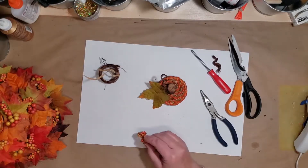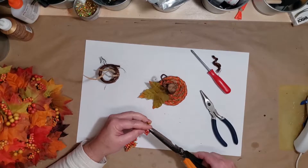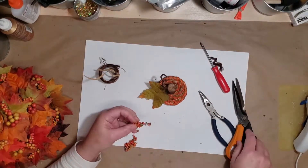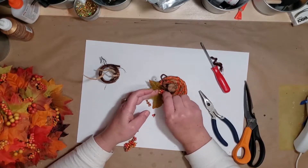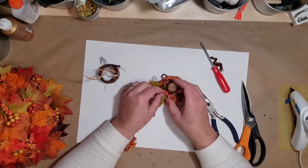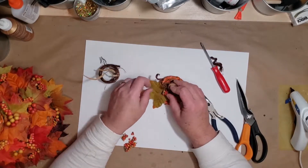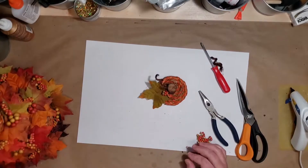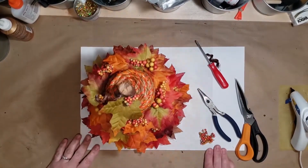Just adding a little curly vine to the top of my lid. I added a leaf and some more of these little berries that I used on the rest of the project. This kind of ties everything together. So I glue that on and I have my little topper for my basket — it kind of gives them a pumpkin feel.